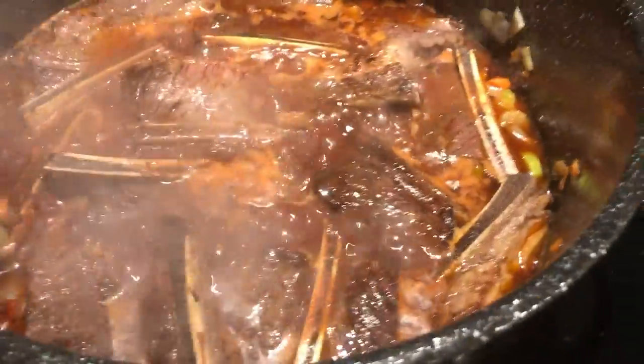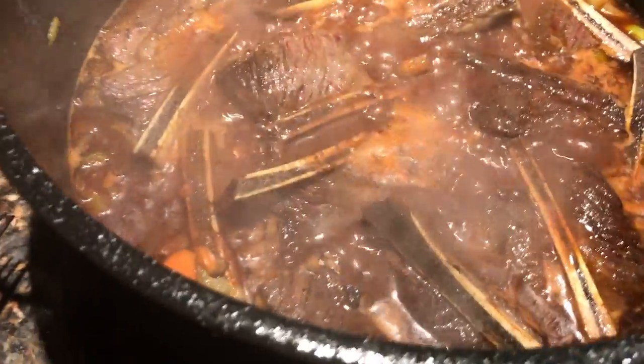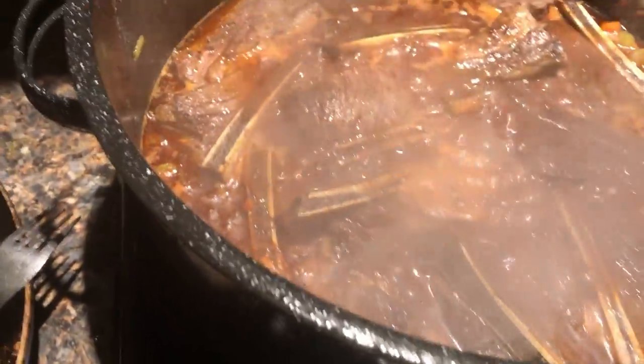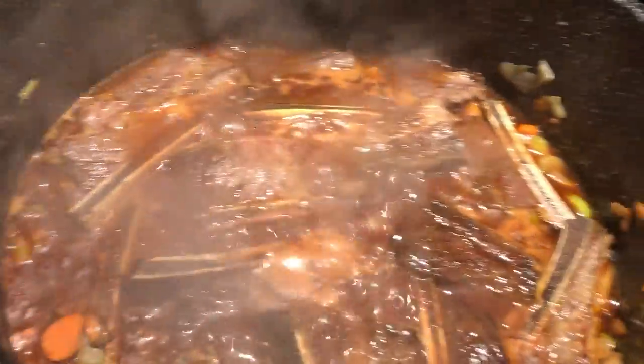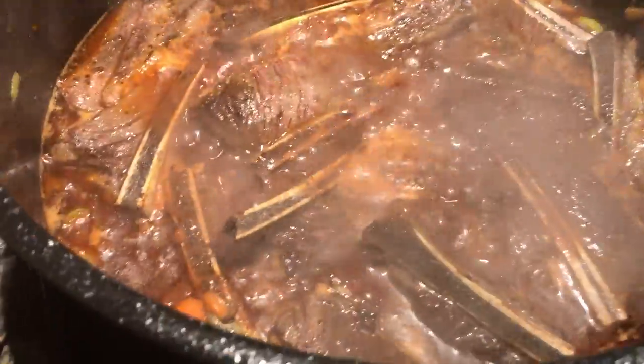Red wine braised beef short ribs. We brown them in canola oil, which is quite healthy. It has a very high cooking temperature, so you can get them nice and brown. We did it in two batches so we don't have too much fat in the pan at once.